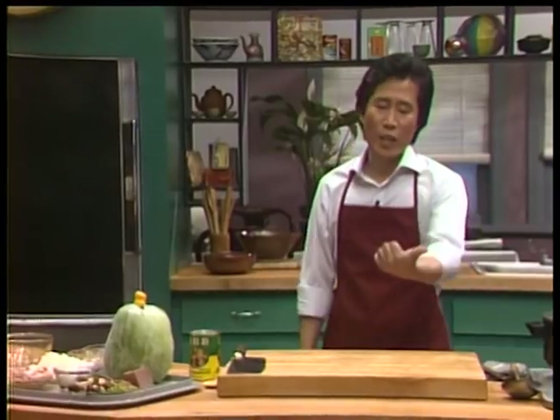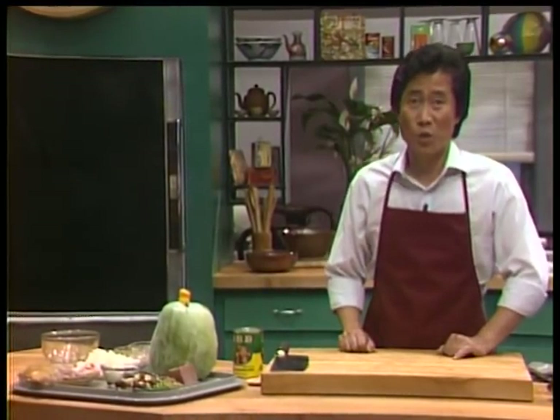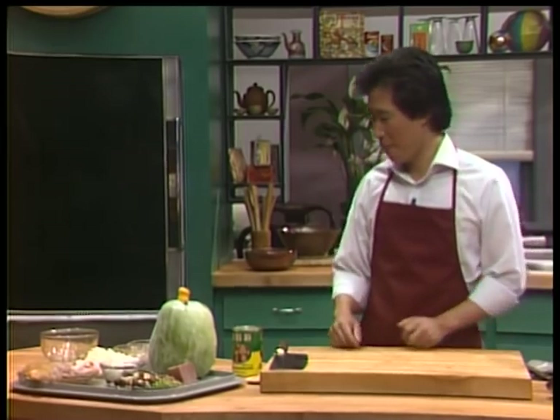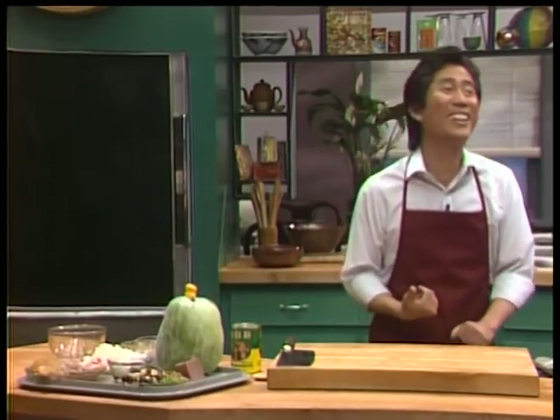Egg treasure winter melon soup. If you have six treasures, you have six treasure winter melon soup. You have 15 different things, you have 15 treasure winter melon soup. Nobody cares — I don't care, my mother doesn't care, my grandmother never cares anyway.